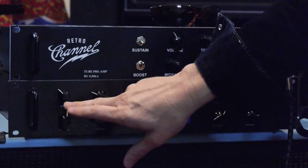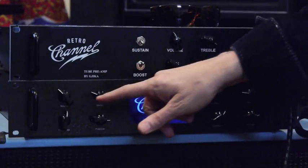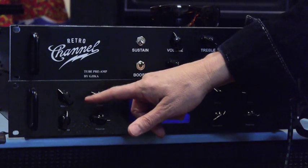Each channel has a volume control as well as a master. The reason we do that is because if you're using a modeling device — something that's not tube — and you want to get a little more cushion, a little more push, and a little more compression, you can drive the front end of the power amp a little harder and get more of that. Or you can turn it down and get less of it for a more flat response.